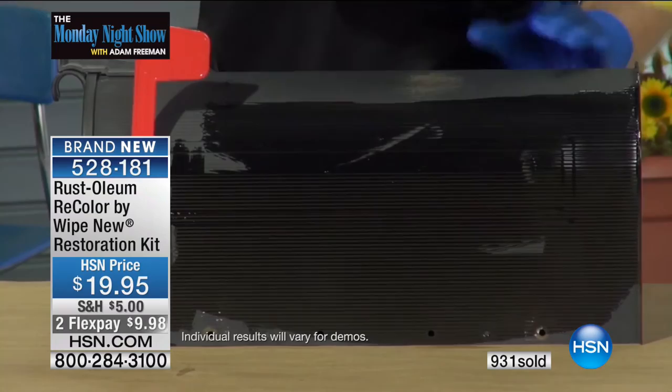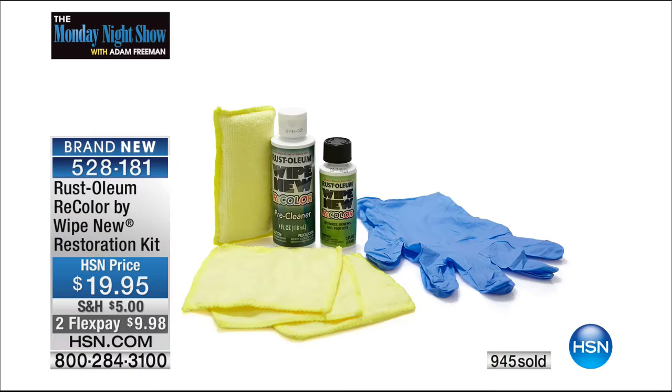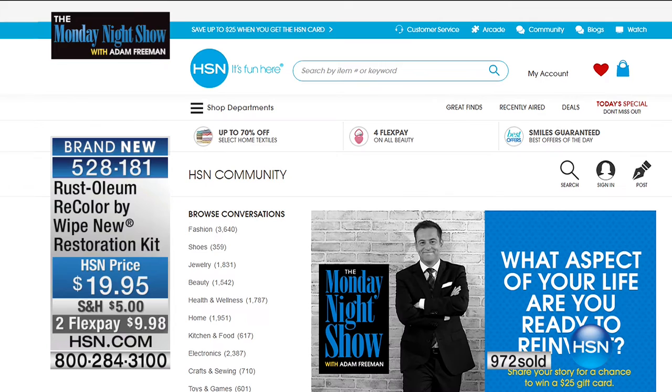Thank you so much for joining us. It's Rust-Oleum's Recolor by Wipe New. We are so excited that's finally here on the show. Let us know about your experience by going online at hsn.com.